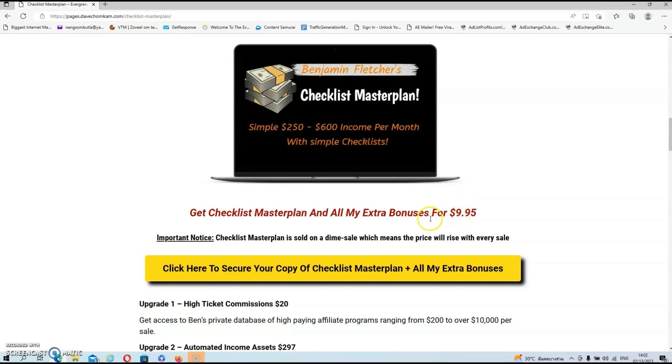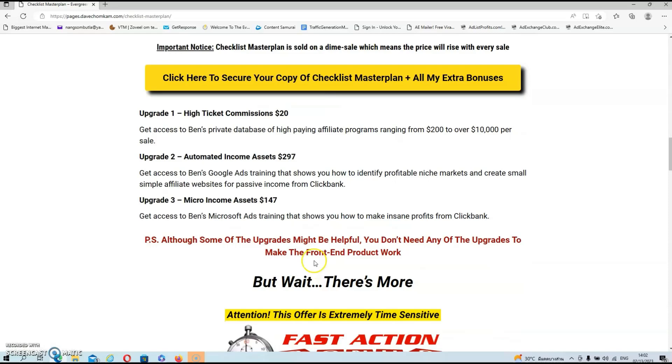If you are interested in this product, all you have to do is click on the link below this video and once you are on my bonus page, click on any of the yellow buttons and they will redirect you to the sales page. There are also a couple of upgrades in the funnel and I do want to say that these upgrades are very valuable, but you don't need any of them to make the front end work. Do your own due diligence and see if they are a good fit for your business.